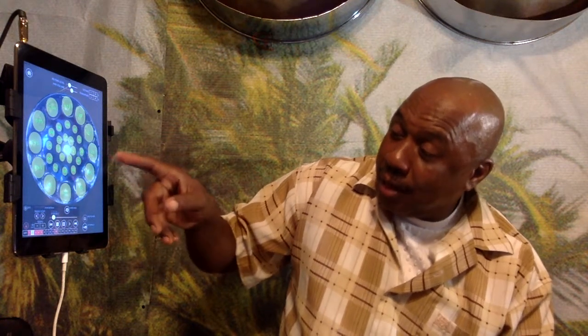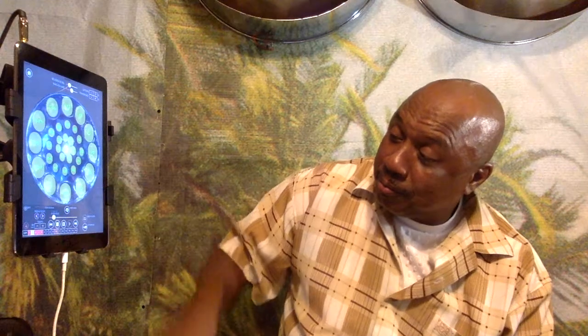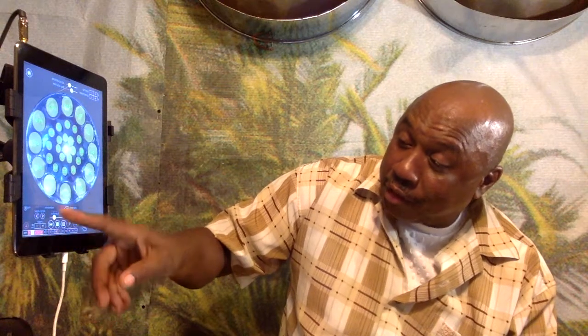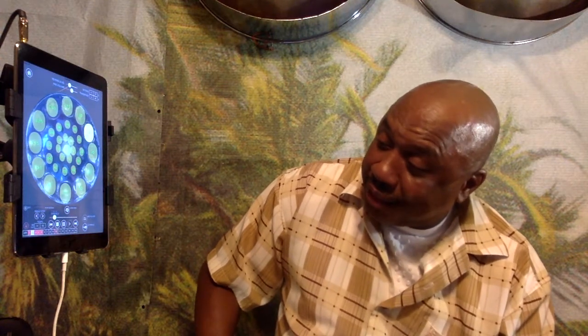E, G, G, E, G, G — F, F, E, E, E. That's the melody playing out note by note on the steel pan.